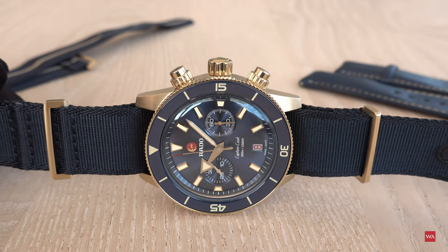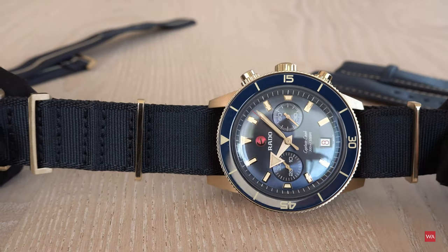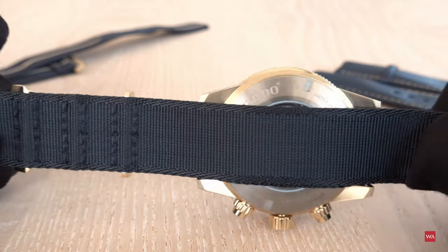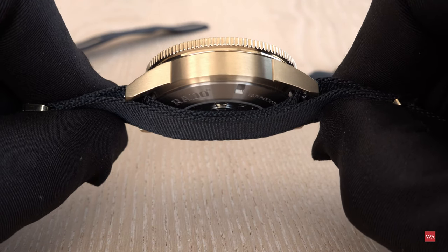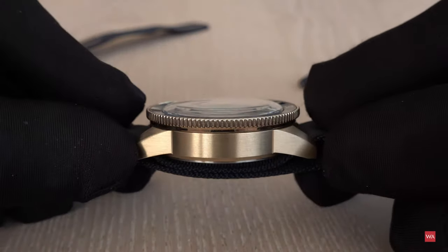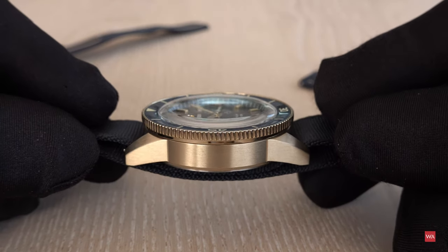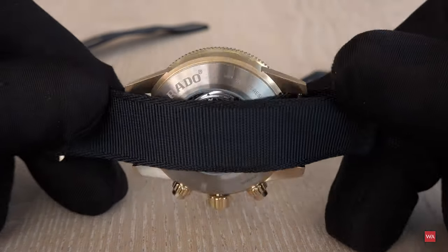I've put back a NATO strap — this time the deep blue one without the matching gold stripe in the middle. Looking at the back, you can see this is a true NATO, going underneath the case. Some people prefer the type that attaches only to the spring bars with nothing underneath, but a true NATO does add some extra thickness — that's just how it is.